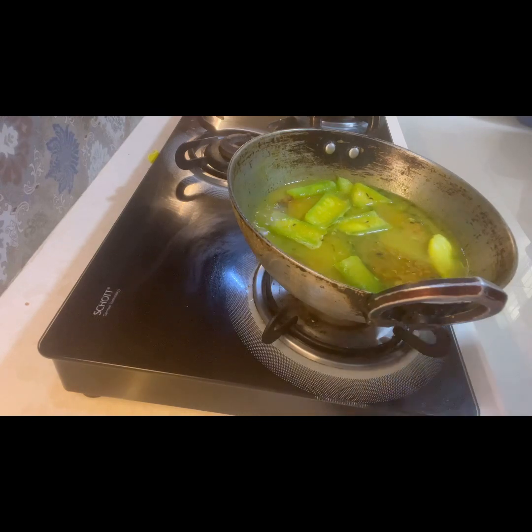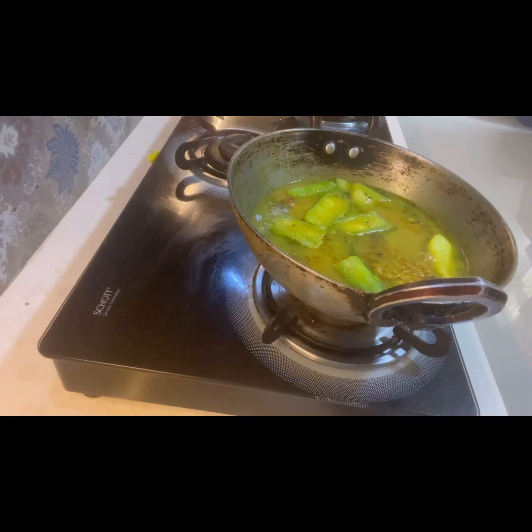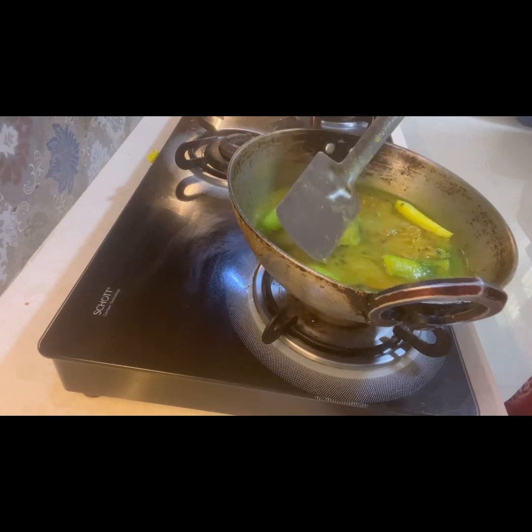For this recipe I have specifically used ridge gourd, green beans, and potato. You can also use parwal and ridge gourd — that also gives a nice combination. It's a very quick recipe. After adding the ghee I simmered it for a little more time and it is ready to go — it can be made within 10 to 15 minutes.